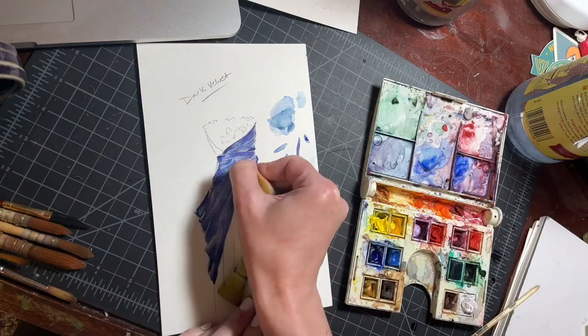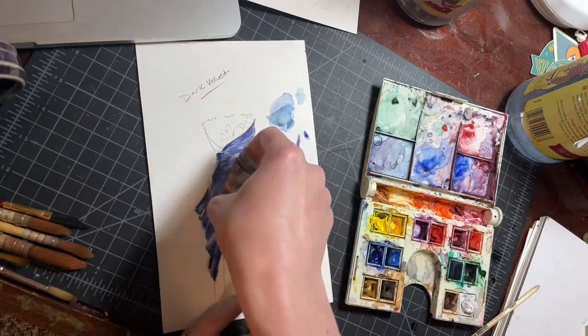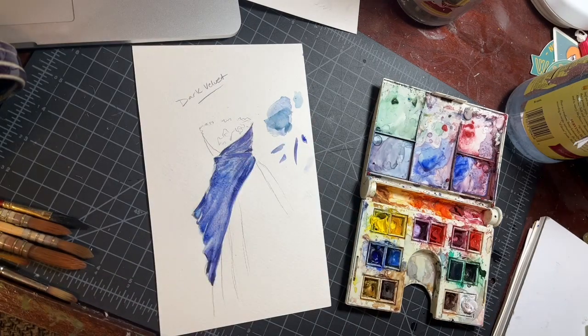Right now I'm using a clean brush — just damp, not wet — and kind of sculpting a few highlights back into the piece before I let it dry for a stage.